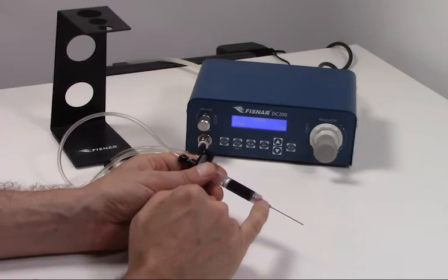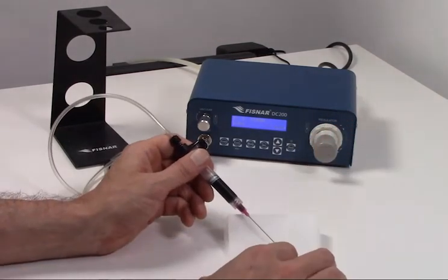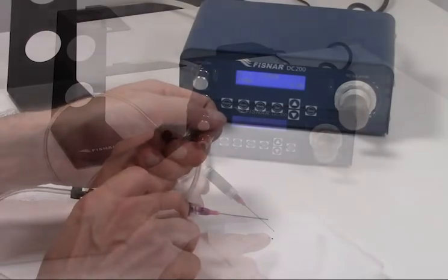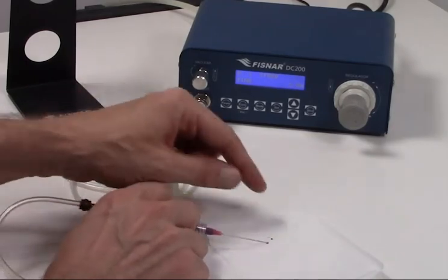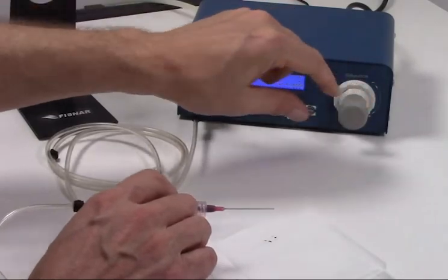Since the new needle is completely empty of epoxy, it is always a good idea to take a few preliminary shots to bleed out any air and fill the needle with epoxy. When the footswitch is activated, pressure flows into the syringe body dispensing a certain volume of epoxy. We can adjust the dispensed volume by adjusting the pressure and time applied.